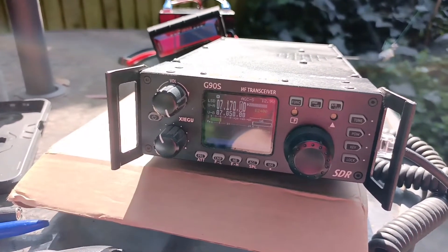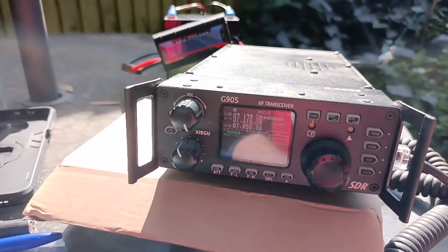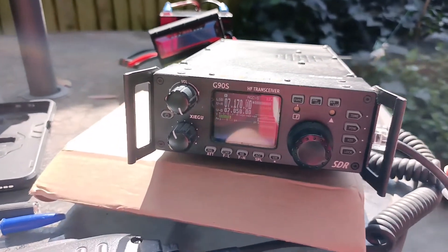I've got a signal here. Bands are not very good — very noisy today. This is on 40 metres.